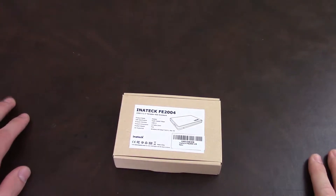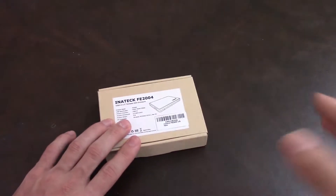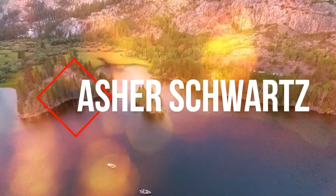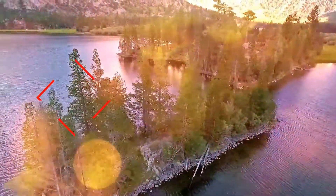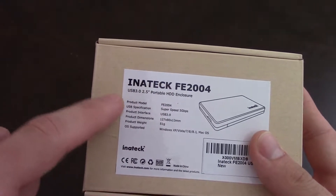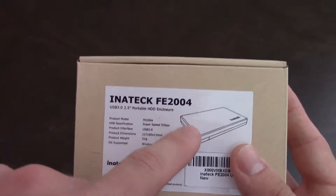Here's how to make an internal laptop hard drive into an external hard drive. So here I have this one, which is called an Inatek Fe2004.